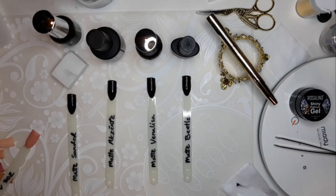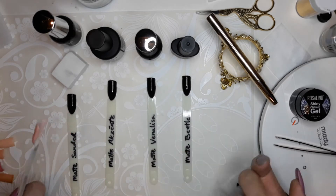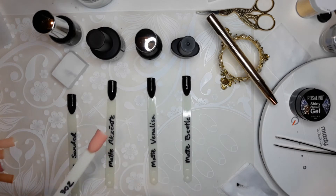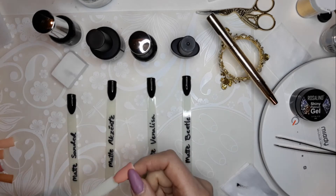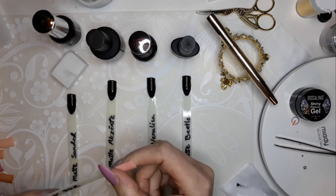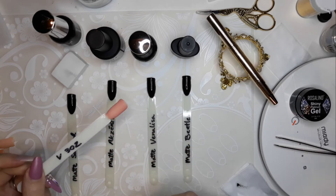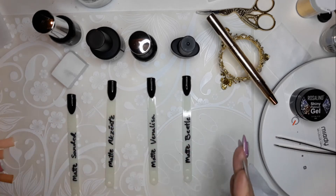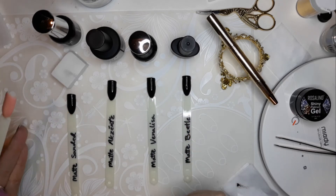I'm going to test out some matte top coats. My last swatching video I also got in my order a new top coat, and when I swatched it over this color I just loved it — it was so velvety and wonderful. I thought, I wonder how it compares to all of the other matte top coats that I have, so today I'm going to put it to the test.